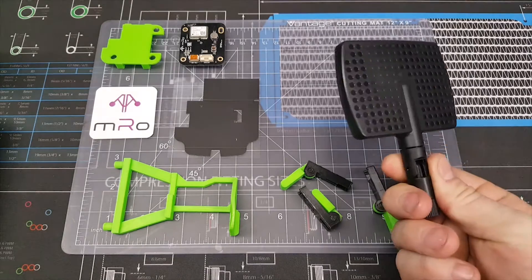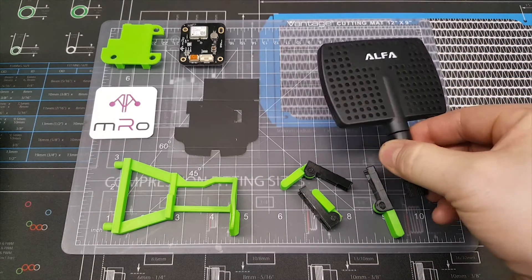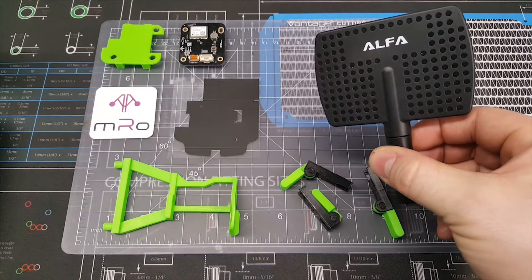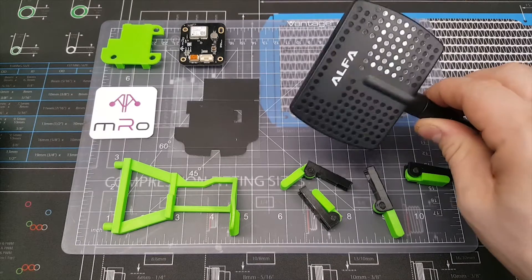I also have one of these alpha directional antennas. I've heard really good things online about them — basically allowing you to have better range both for the Solo itself and also video transmission quality. Going to try those out as well.